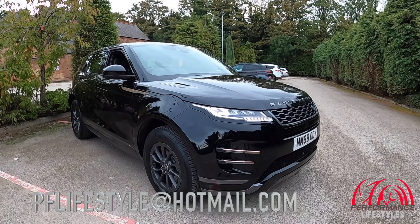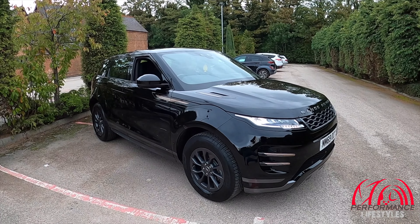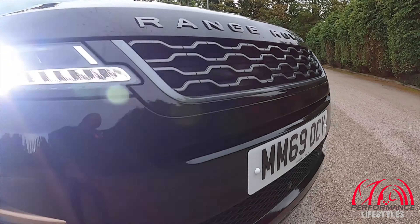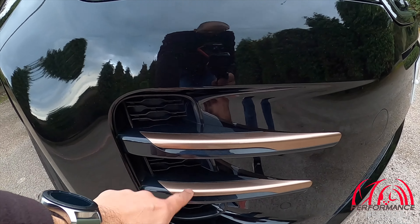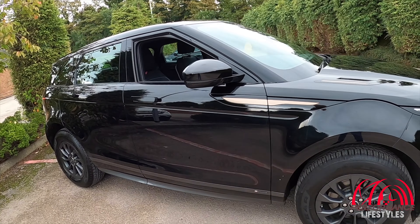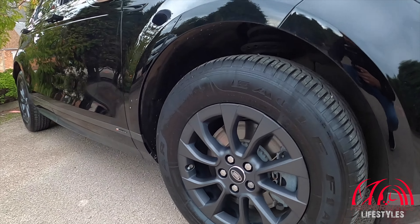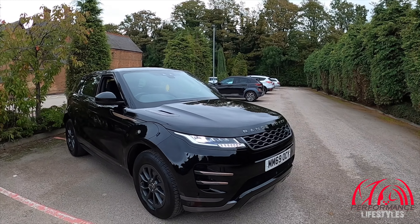Here it is — Range Rover Evoque R Dynamic D150, two litre turbo diesel automatic. I think they all are automatics. It's quite a nice snazzy looking car. It's not really my cup of tea but it's a beautiful car — the way the little grille is, the lower grilles have a very similar sort of pattern but smaller. It's got rose gold inserts, and these are the smaller 17-inch wheels. You do get them with bigger 19s and 20s.